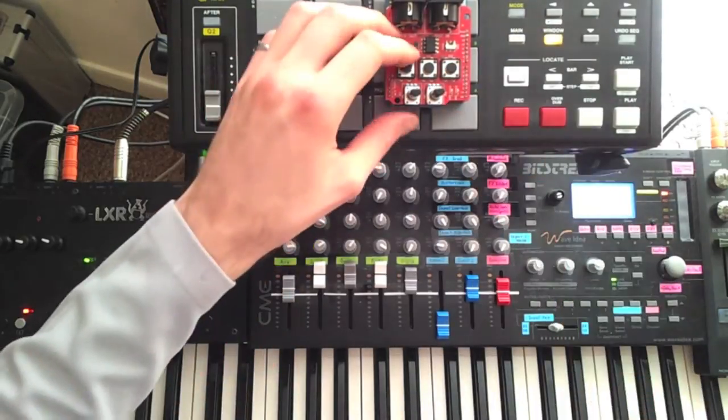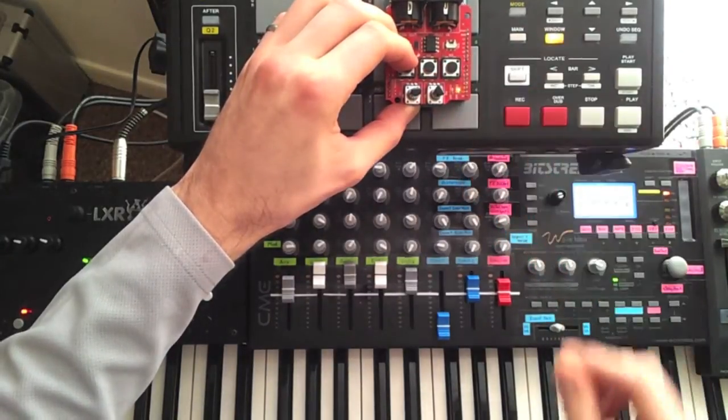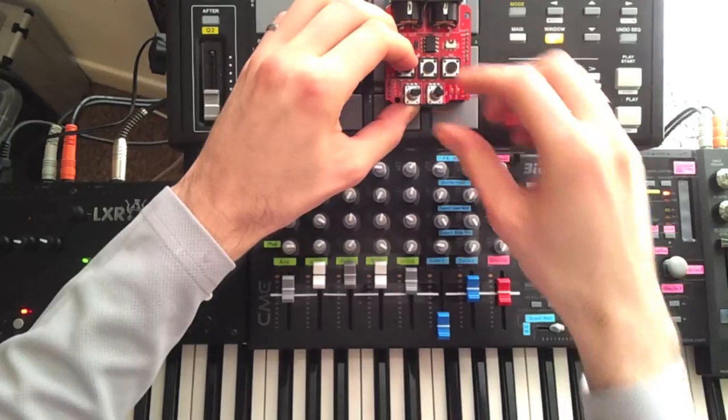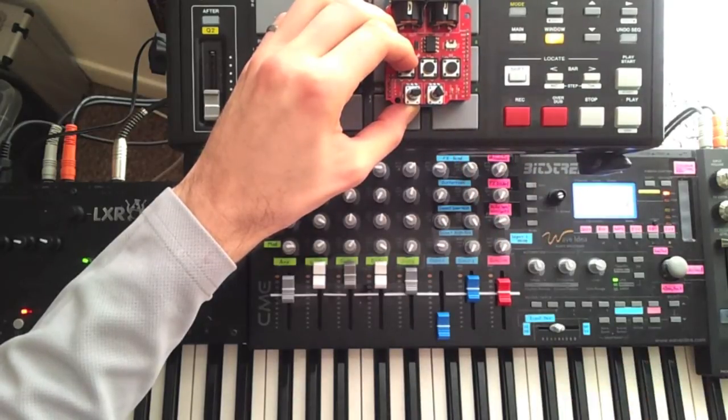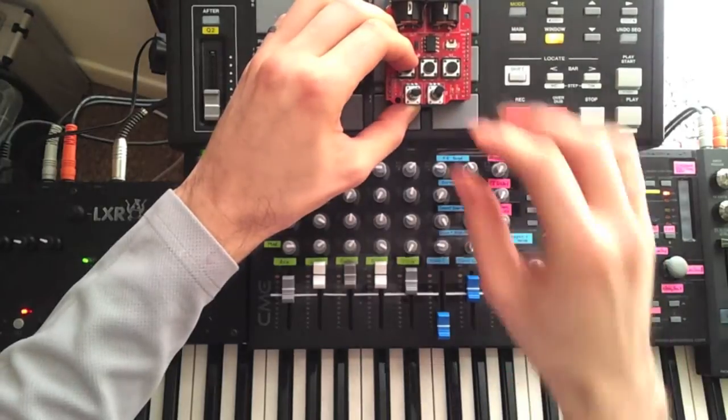I can adjust the note length with the right knob. If I hold D4, the function of the knob changes — now the right knob adjusts how much of the sequence to loop. The left knob adjusts the tempo.